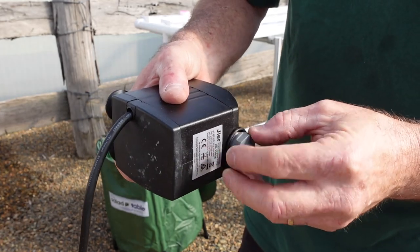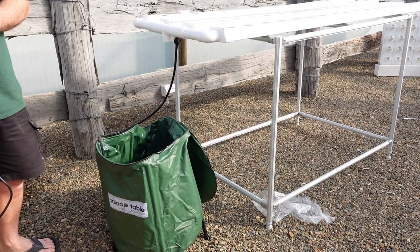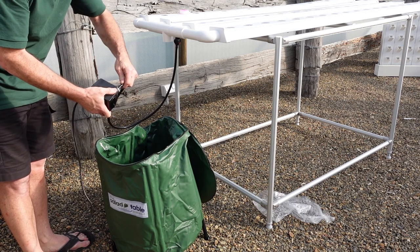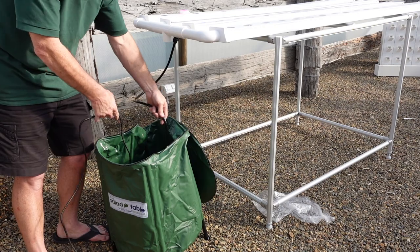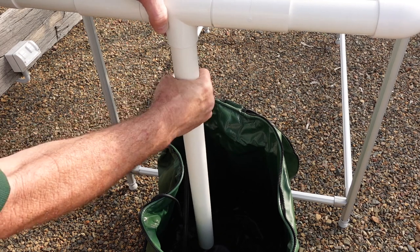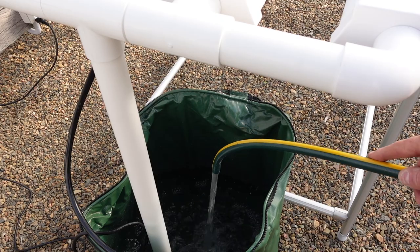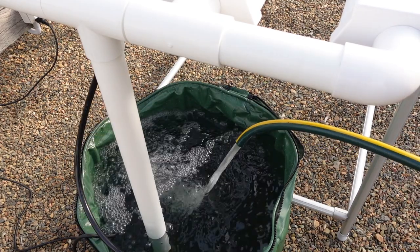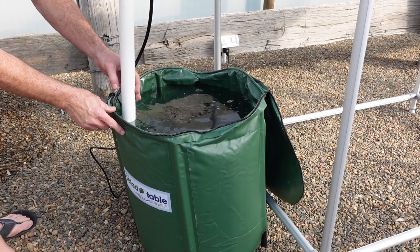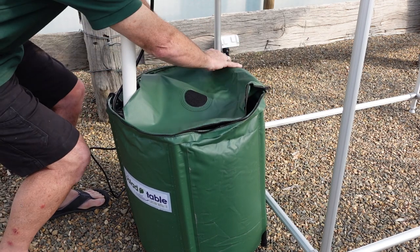Insert the fitting into the pump. Attach the plastic tubing to the pump fitting and then place into the nutrient tank. Push the drain pipe tightly into the manifold. Fill your tank with water. You can now do up the zipper so that the pipe, cable and plastic tubing come out of one hole.